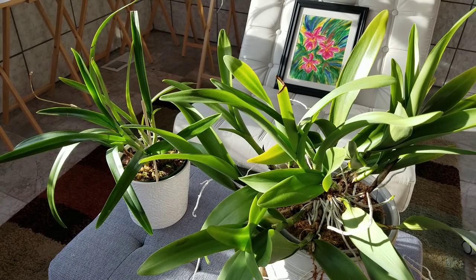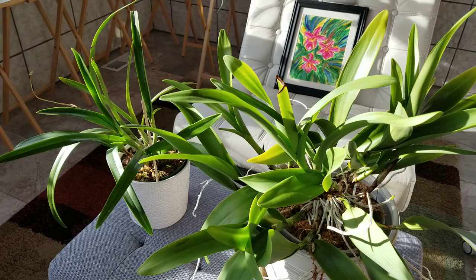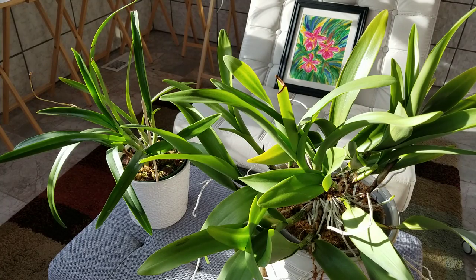They're both growing really well. They have lots of new root growth and root tips — that's what my Cattleyas are doing this time of the year. They grow new roots in December and that's about all they're up to. They form flower sheaths but there aren't any buds yet showing in those sheaths.